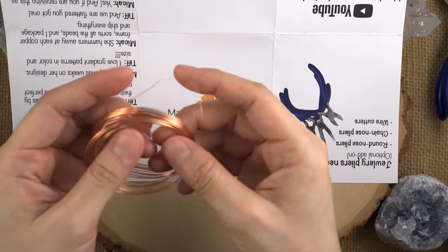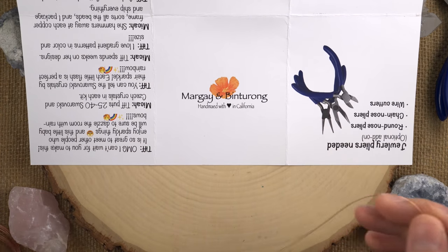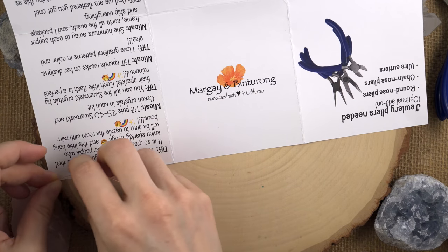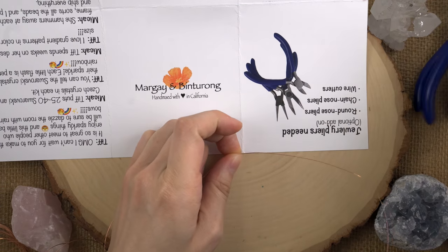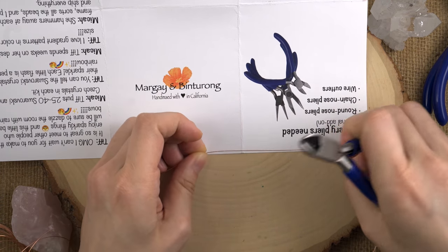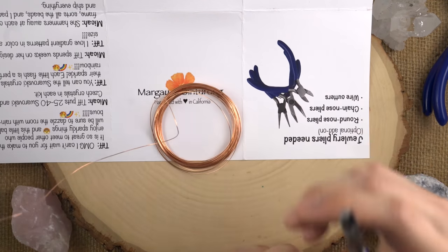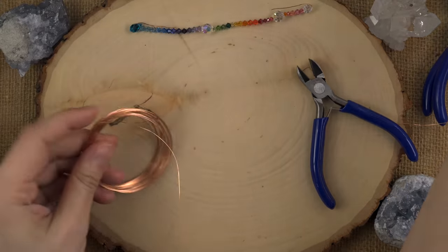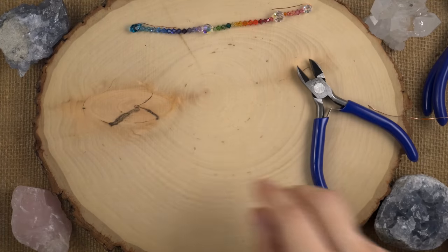So go ahead and wedge your spool under whatever book or thing you have so that it stays and behaves. Now that we have a length of wire, let's grab our strand of beads. We're going to start with the non-teardrop side — this side has a little teardrop, so we're going to start on this side. Go ahead and open up this end. Just be very careful because if you pull on these beads really hard, this end will just flip open and all your beads will come shooting out. If you see a little kink that prevents the beads from sliding through, just try and crimp it with your chain nose pliers to have a flat inside. Then once you have it open, set it somewhere safe. I like to put it on my dish.